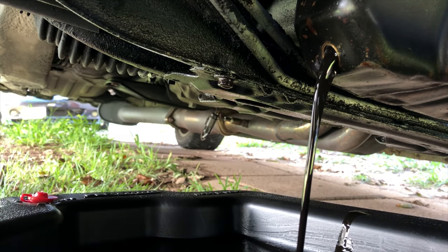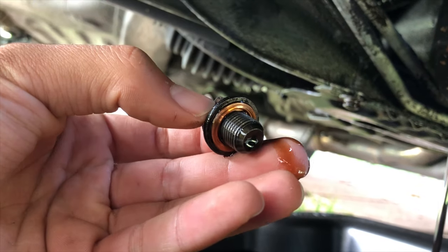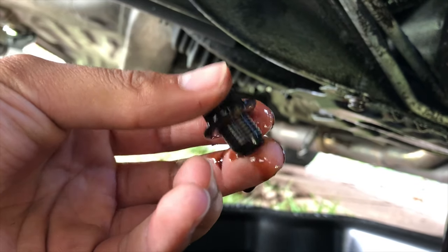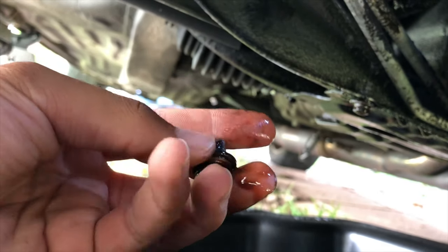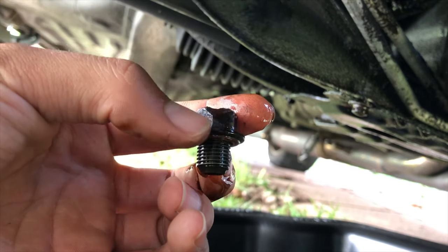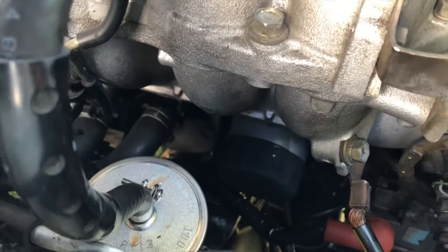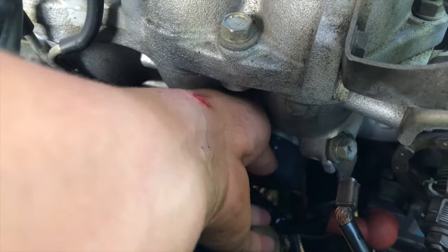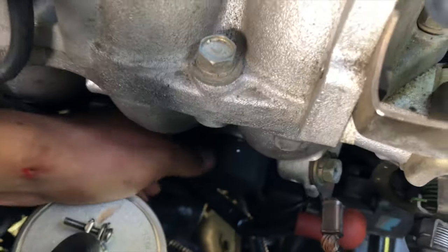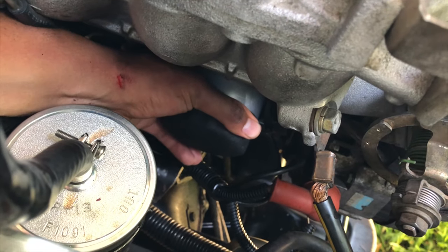So let that drain. As you can see, it's got a little crush ring underneath — or on top of the actual bolt. The oil filter came with one of these, so you want to take the old one off and put the new one in. The oil filter is right next to the shield. Let me get that — shouldn't be super tight hopefully.